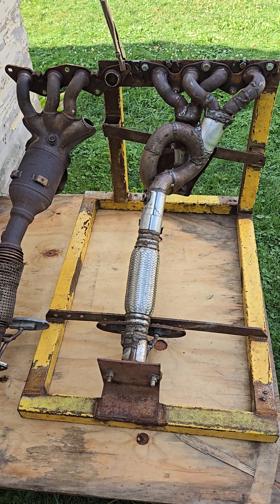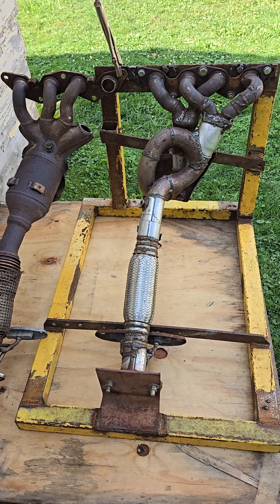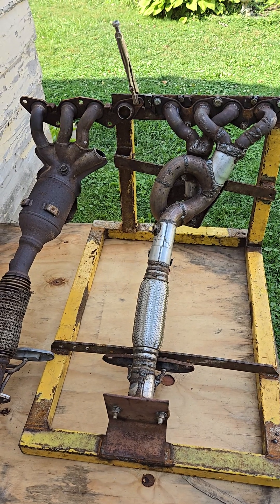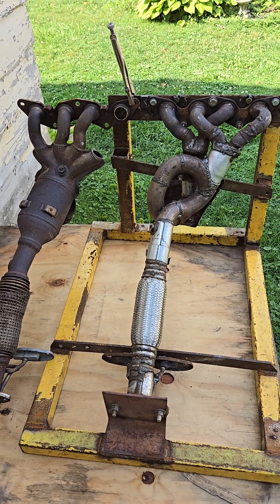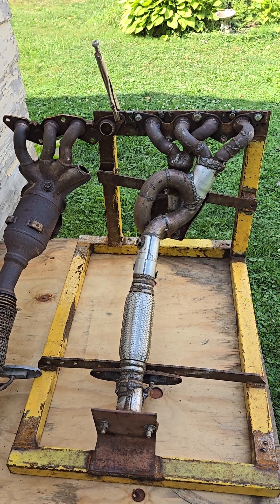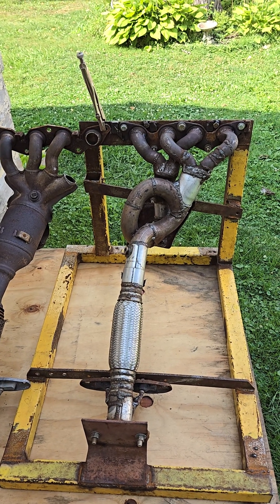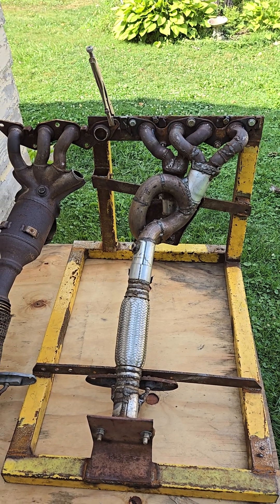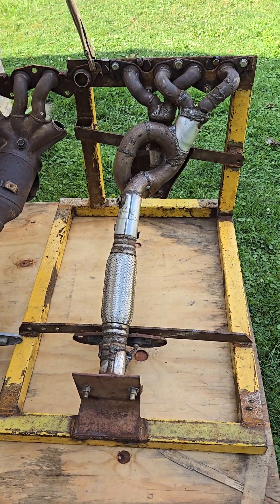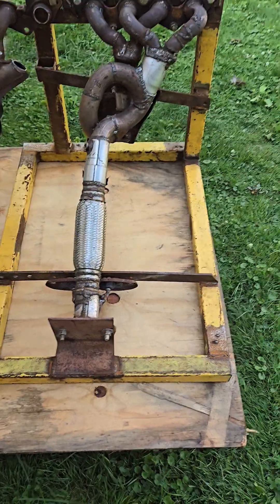You can do this on any vehicle with an inline four-cylinder, as long as you check the firing order and cylinder arrangement. Make sure two consecutive firing cylinders are short and the next two are long, and it should sound almost exactly like a Subaru. Cheers, enjoy, bye.